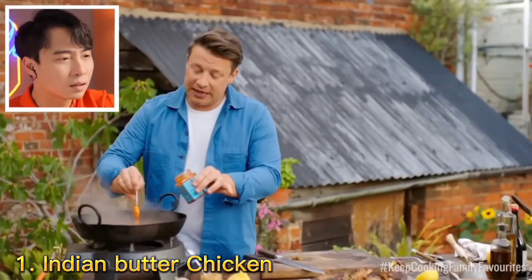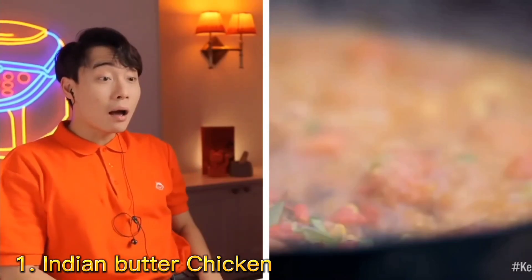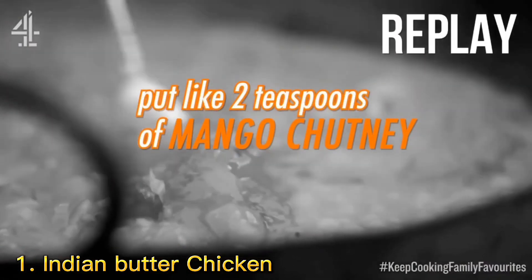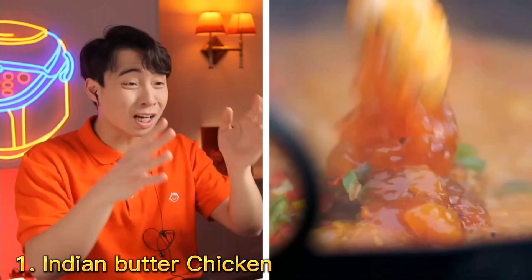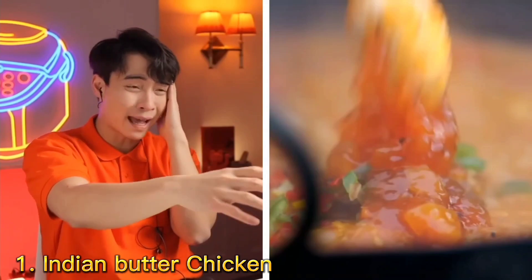If you want to take the edge off the spice — wait, what, what he put in? Two teaspoons of mango chutney. What? Mango? He put two teaspoons of mango chutney into the pan. Mango chutney!